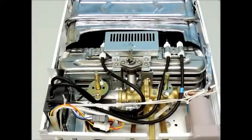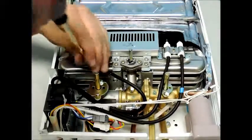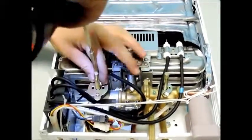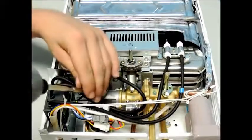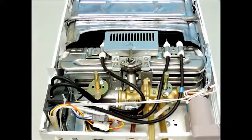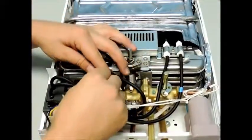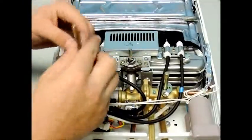Start by removing the two screws that secure the retaining plate of the gas valve stem. Please note, leave the screw securing the ground wire in place. Slide the retaining plate off the valve stem, then pull the stem directly out from the unit. Please take note of the different size orifices of your gas valve stem in case you get them mixed up.